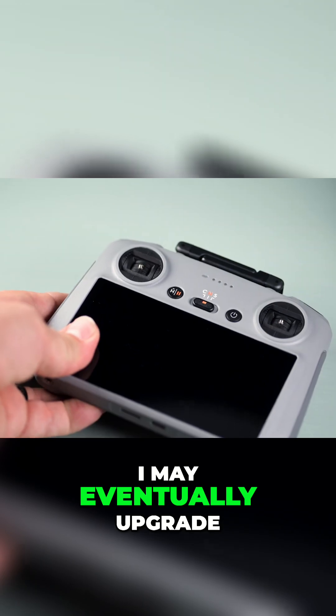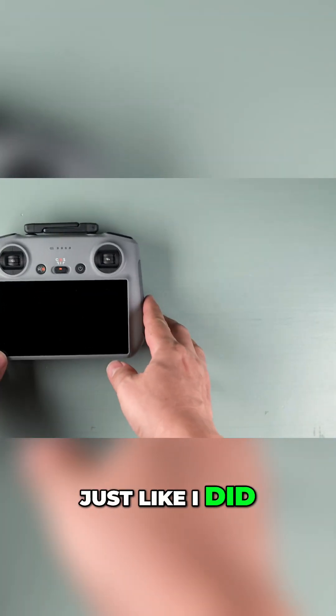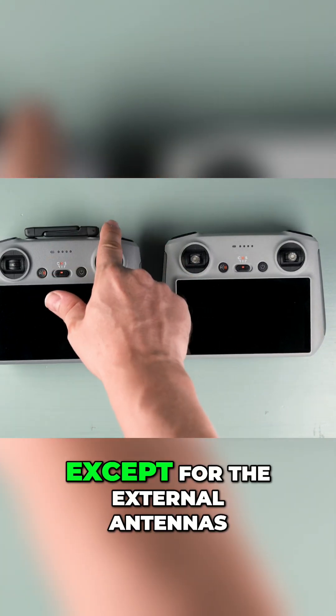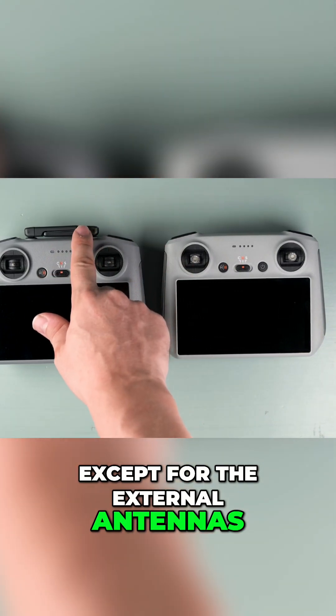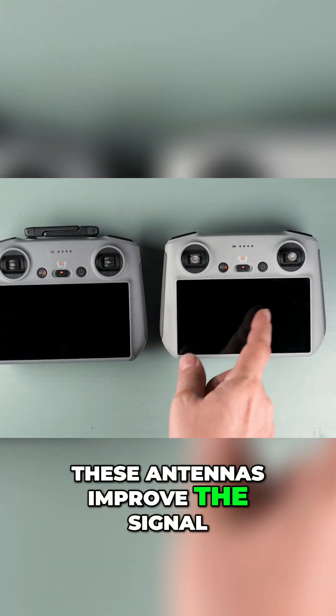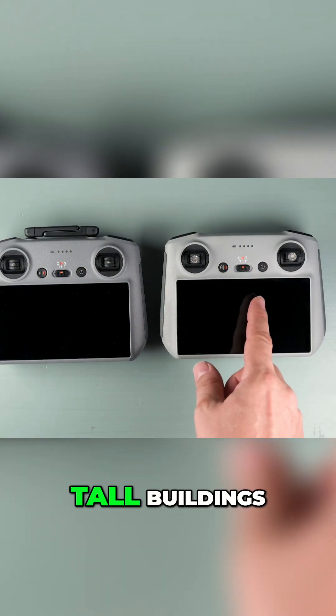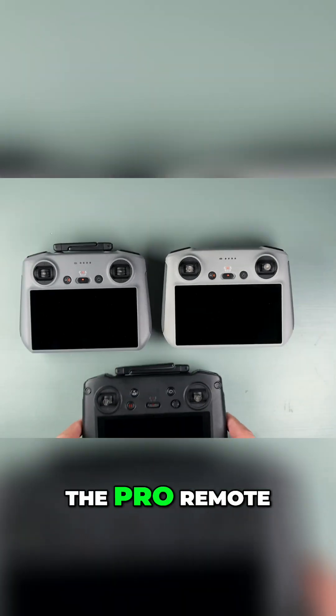As for the remote controller, since I got the base package it came with the standard RC2. I may eventually upgrade to the Pro controller just like I did with the Mavic 3. At first glance the new RC2 looks nearly identical to the older version, except for the external antennas — hopefully these improve the signal, because my previous controller constantly dropped connection around tall buildings, forcing me to buy the Pro remote.